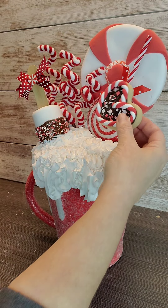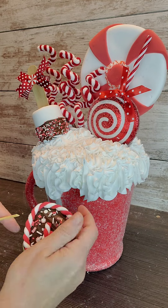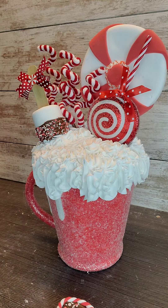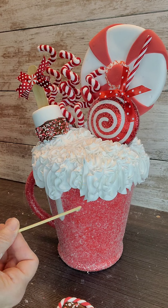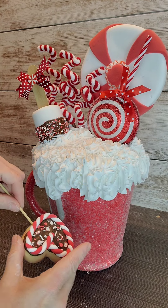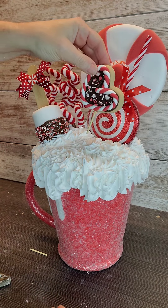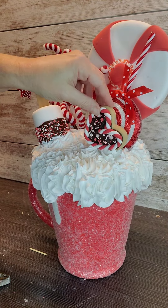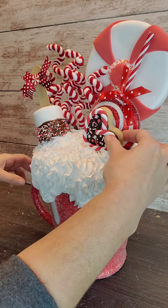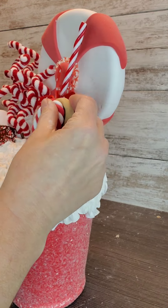There is a tutorial here on my page for the heart peppermint cookie. I'm just going to pre-drill a hole for my kebab skewer and then glue it in.